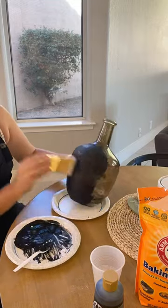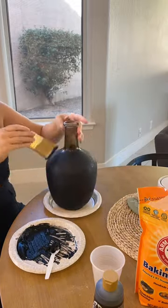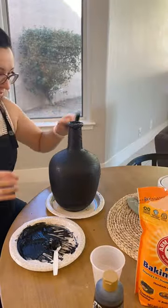Apply with a paintbrush all over in a nice even coat. I went back and did a second coat. Let dry and now you have yourself a perfect rusted vase.